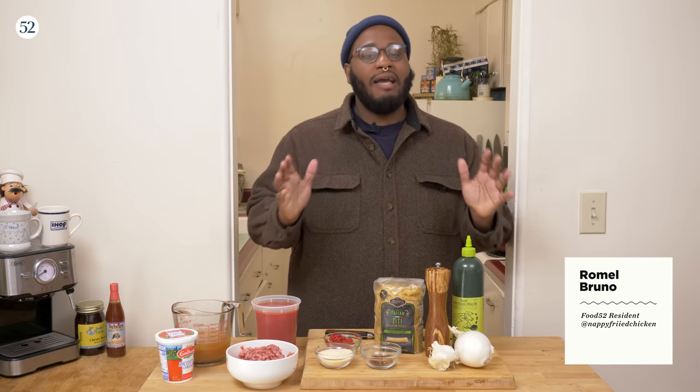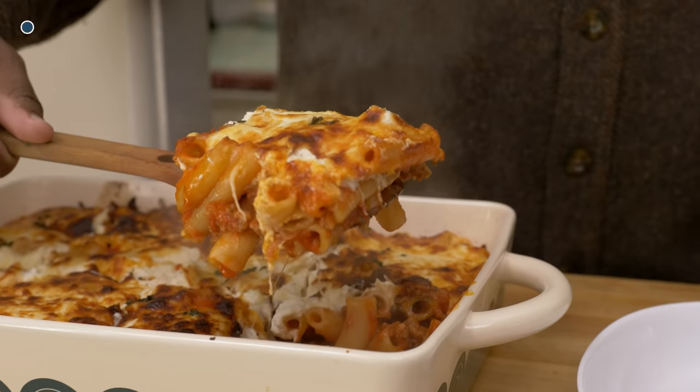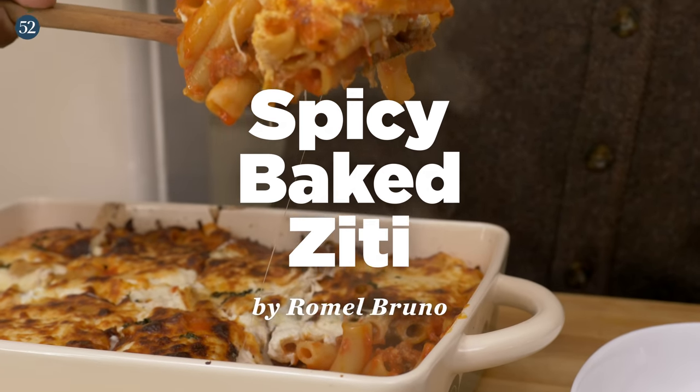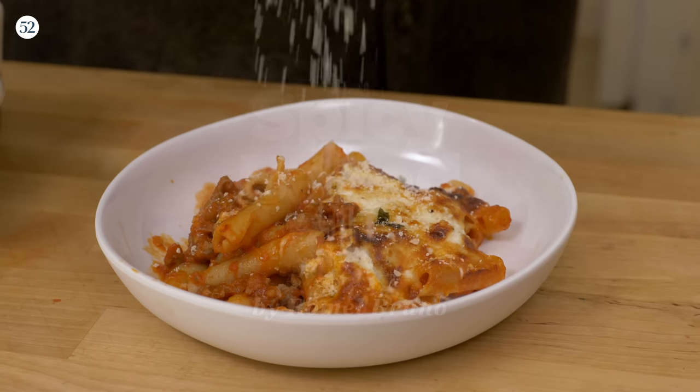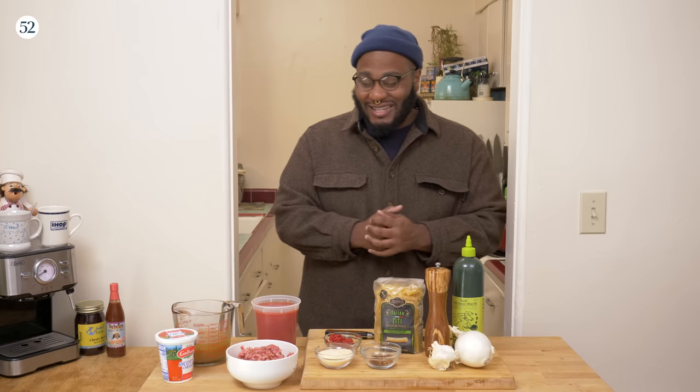What is going on, everybody? Welcome back to another episode of Rome's Cozy Kitchen, a show where I make the coziest, toastiest meals around in the land. And today we got a special one for you — we are gonna be making baked ziti. You can make this in under 45 minutes if you play your cards right and pay attention. I'm just excited for this dish, I love it so much. Something my mom would make for me and my brothers. So let's get into it, I'm hungry.